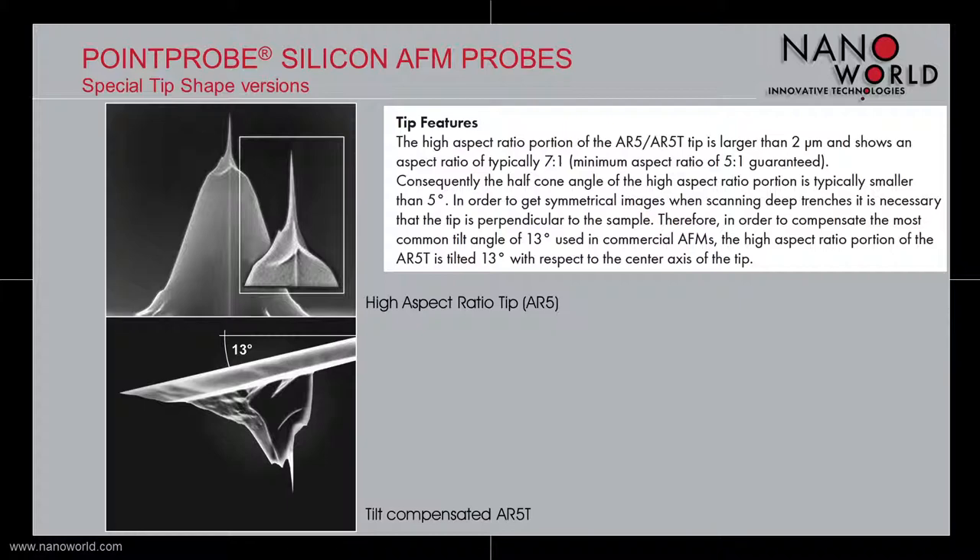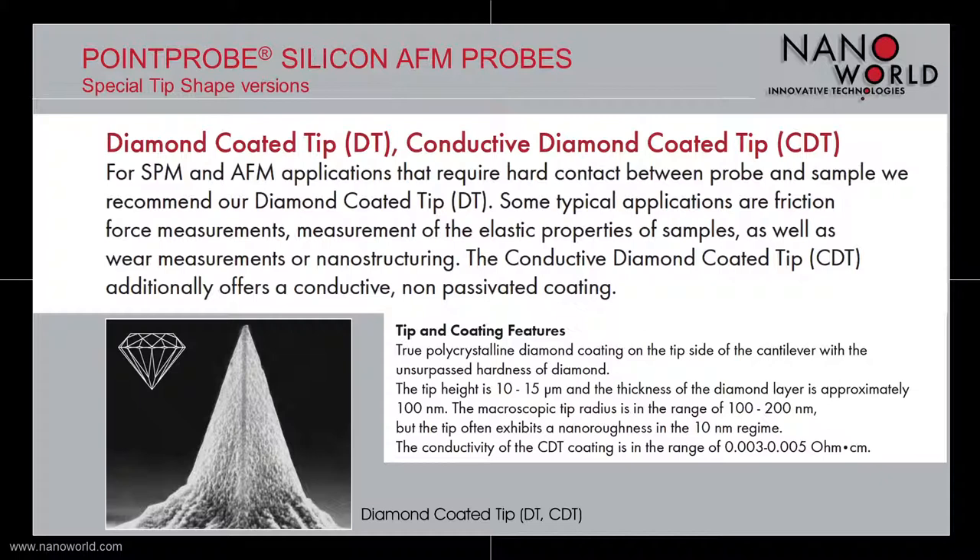The third special tip shape is the diamond coated and conductive diamond coated tip. These tips are used for applications that require hard contact between probe and sample. Additionally, the conductive diamond coated tip offers a conductive, non-passivated coating. The tips are 10 to 15 µm high and coated with a true polycrystalline diamond coating on the tip side of the cantilever. The thickness of the diamond layer is approximately 100 nm. The macroscopic tip radius is between 100 and 200 nm, but the tip often exhibits a nanoroughness in the 10 nm regime. The conductivity of the CDT coating is in the range of 0.003 to 0.005 ohm·cm.